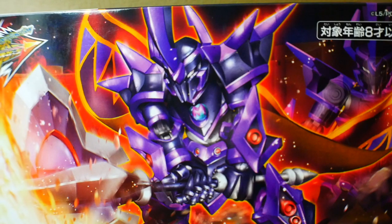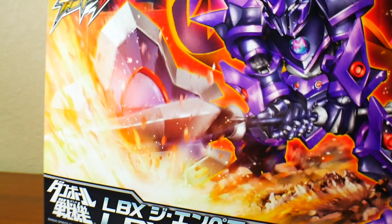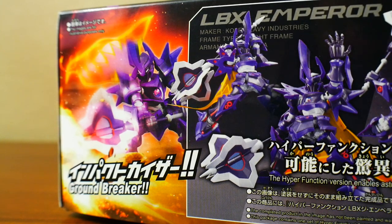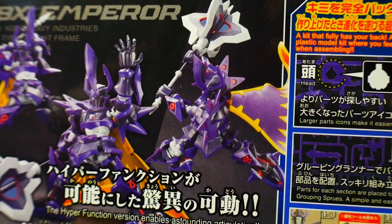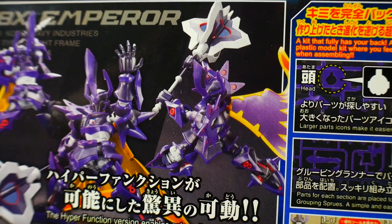Looking at the front of the box, this is looking beautiful. Now this particular kit is a reissue, so it's going to have the blue Bandai Spirits logo right down there. On the side of the box it's going to have a little special, and moving over, we're going to have a couple of different poses as well as some wordage about the hyper function, which is going to allow you to pull off some fantastic poses. And for whatever reason, I do feel that the Gundam Barbatos actually took a little bit of inspiration from this LBX.